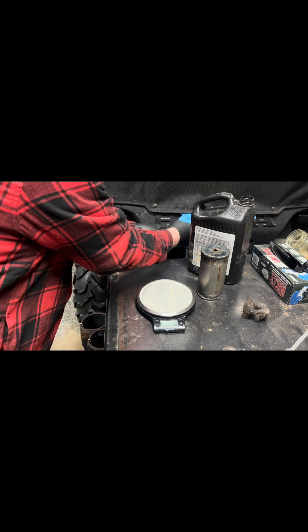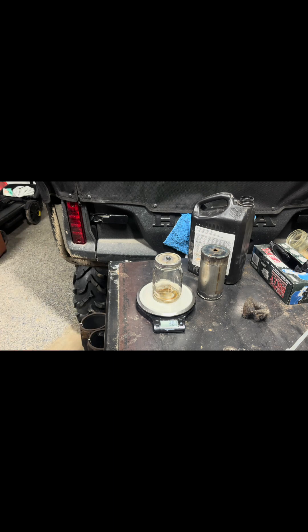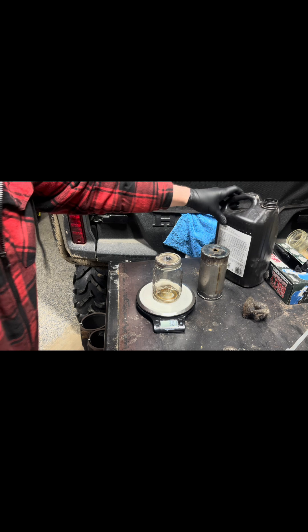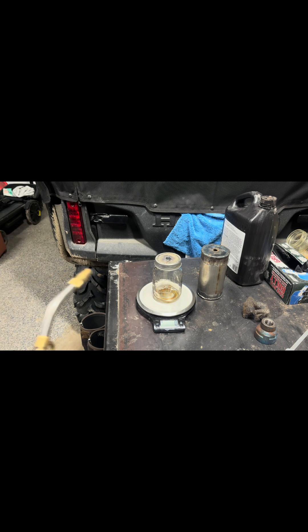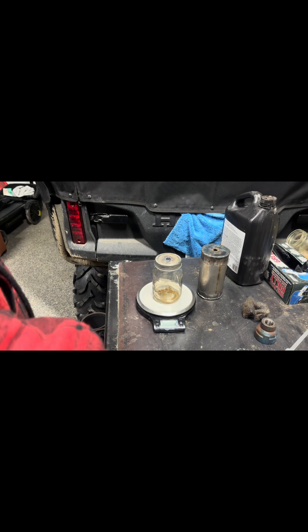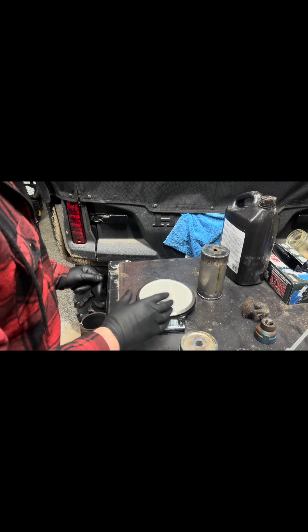All right, shake it up, pop it on. So we're at 301 grams — that is prior to tearing it out. All right, let's see what we get. Really didn't want it to break, so I shut it off pretty early, as per usual.